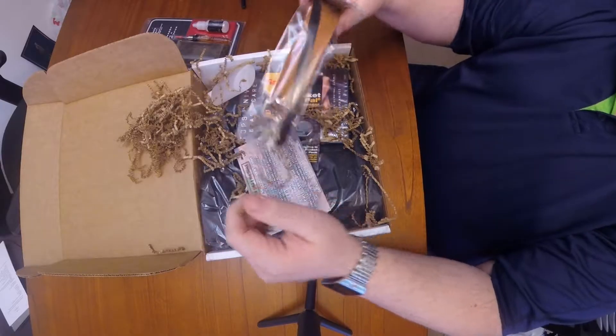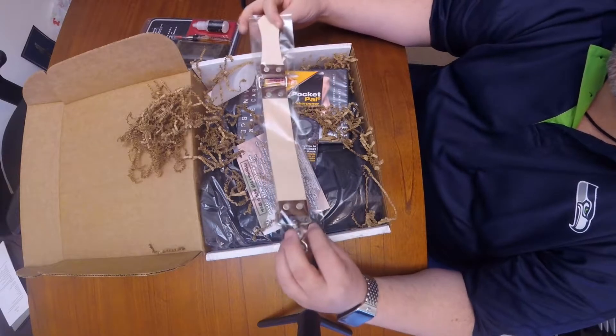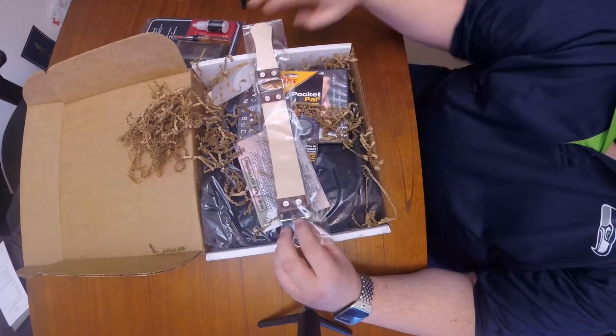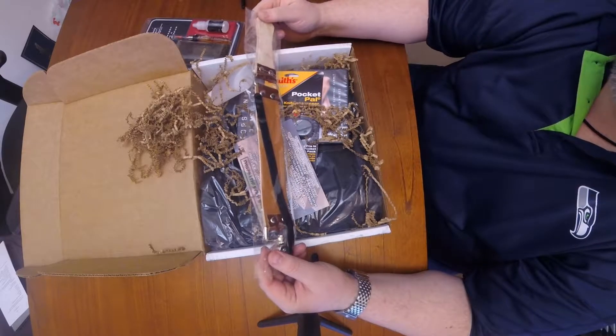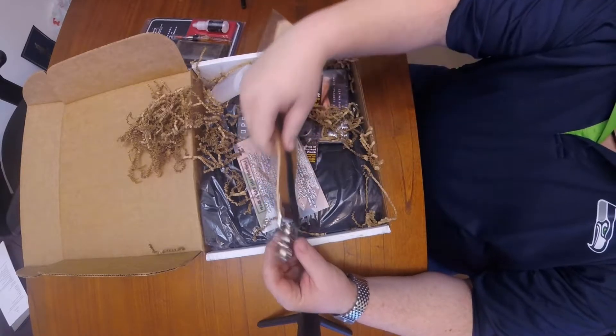There's a leather strop. I believe these are the things that people use to sharpen their knives with — like those old-school razor blades. So I'll check that one out.